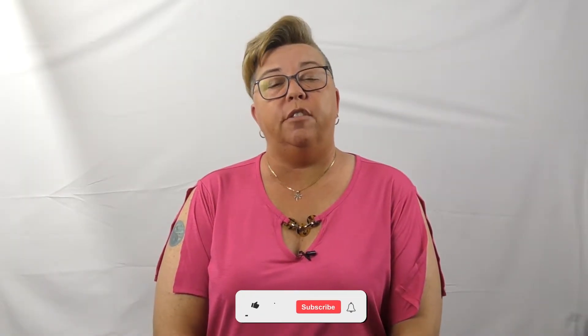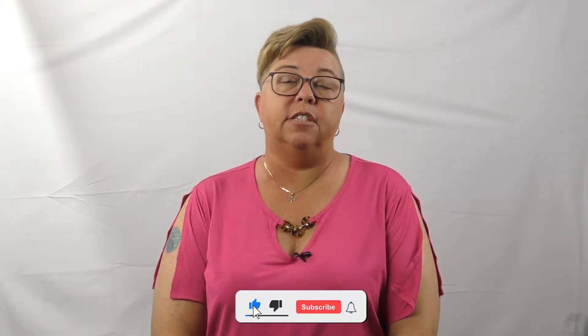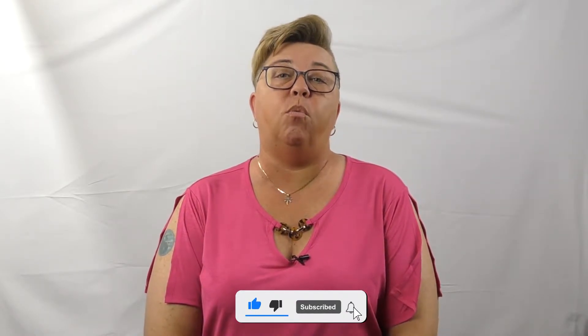Good afternoon. Welcome to another Vapor Honing Technologies video. Today I want to talk to you about water blasting.